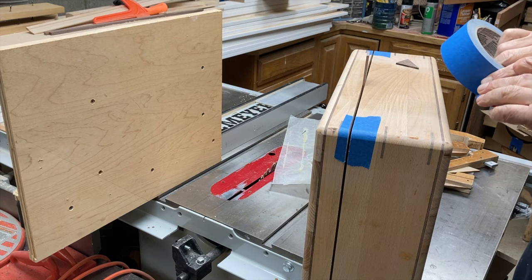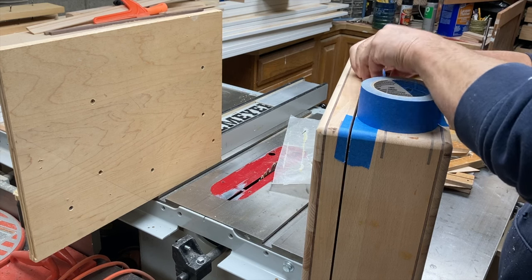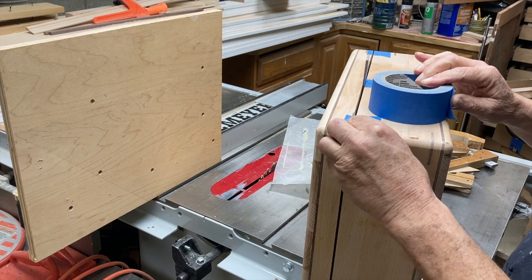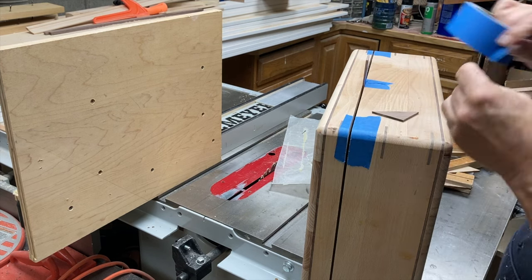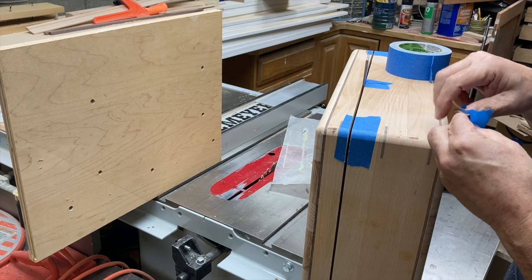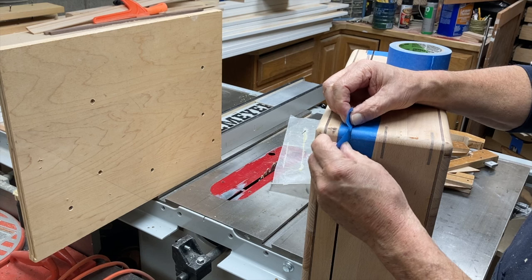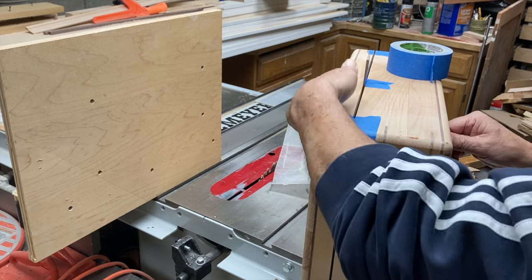I've got a piece of walnut here that's an eighth of an inch thick — the same walnut I used for the splines. My table saw blade has an eighth inch kerf, so the eighth inch wood fills the gap tightly. If they were a tiny bit loose, I'd put a layer of tape on the spacers in order to tightly hold at an eighth of an inch, so that when I tape the box around those spacers I'm holding a uniform distance.